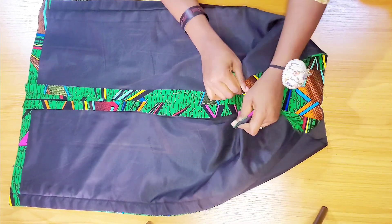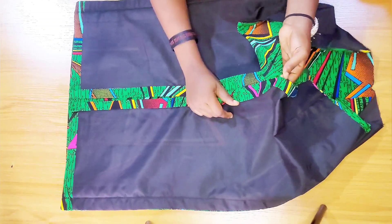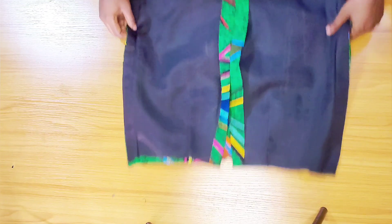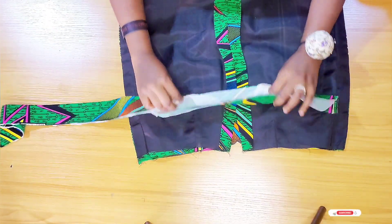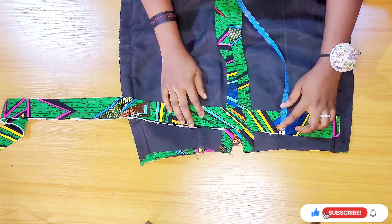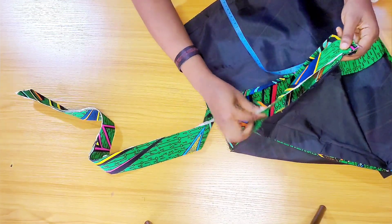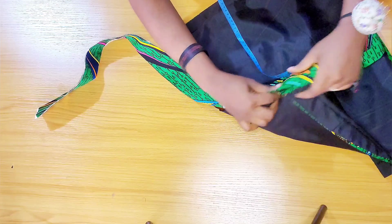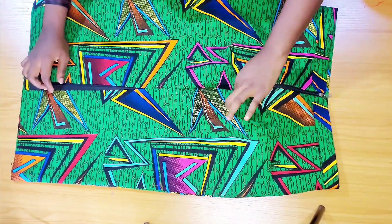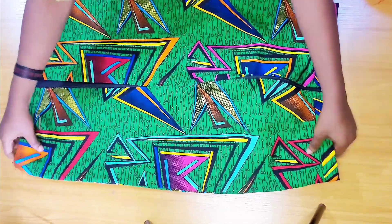I'm opening up the zipper allowance and attaching the waistband. I have this fabric already folded into two and it measures two inches. I stitch it down all around the waistline. When done, I've also attached the zipper — this puffy part is where the waistband bolt will be sitting in place.